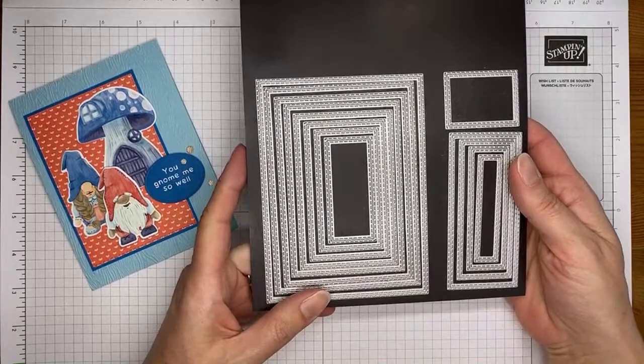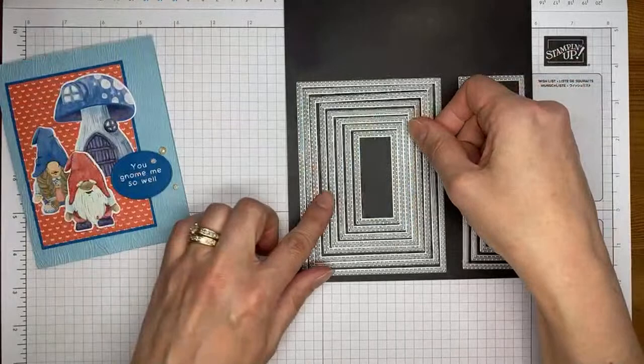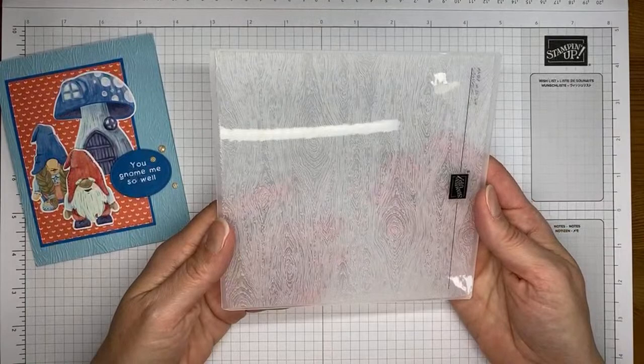One other thing I used is one of the stitched rectangle dies — the third largest one — to cut out the little designer series paper background on this card. And the timber 3D embossing folder that I used on the background, which hopefully you can see.